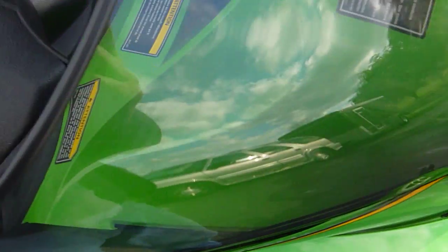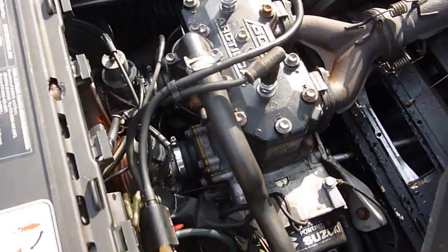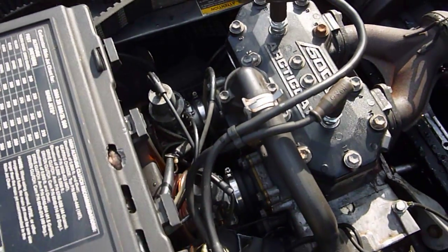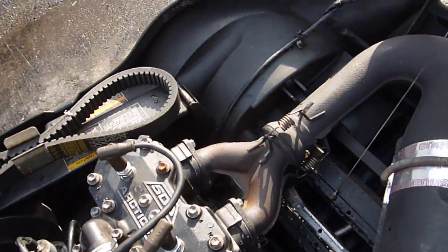It's nice and shiny, not all scratched up — looks like a very well taken care of sled. The shocks do not appear to be leaking and do not appear to be rusty. Under the hood, other than the boots being a little dry and cracked on the intake manifolds, the motor is in real nice shape.